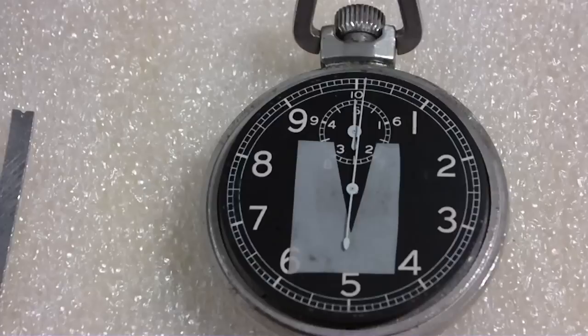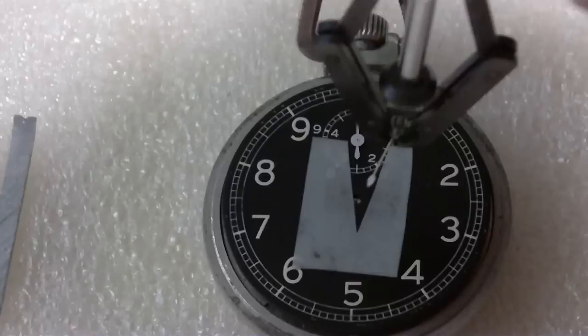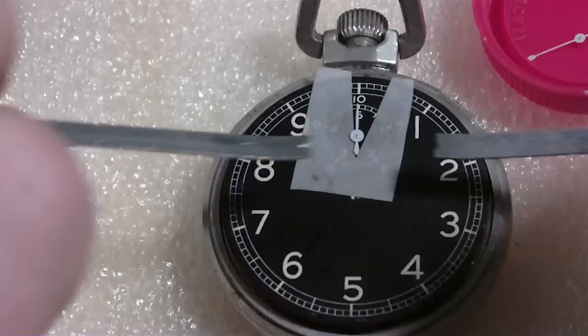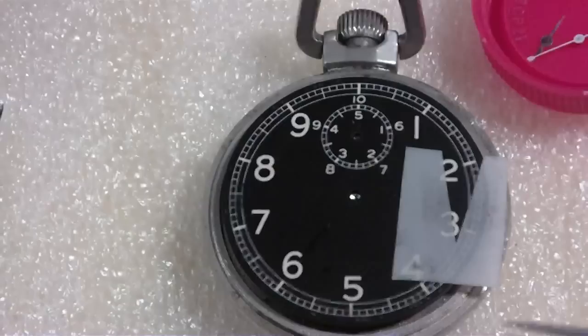I already know why — I'm just doing this video to show you. It's almost like a reenactment. Let's take off the hands. So I took off the hands because I've got to get underneath the dial. That's where the action is. I'll use this red cap for parts. That was real loose because I put it on loose. So I took the hands off.